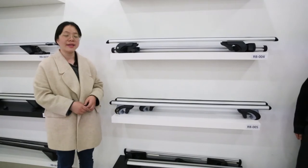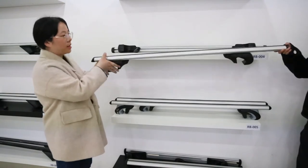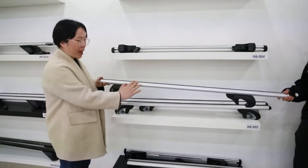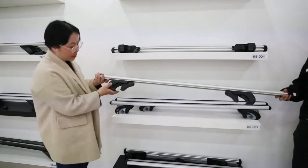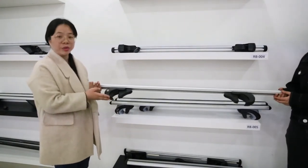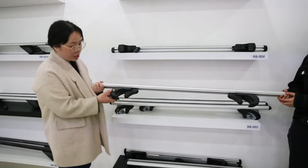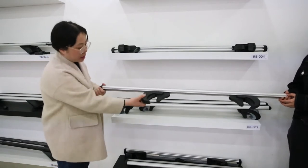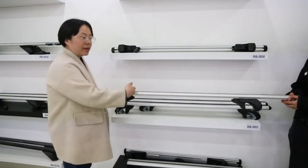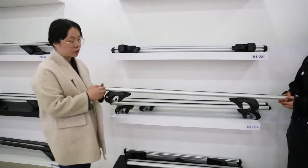Now let me introduce our classic model of roof rack, which is our biggest quantity selling product. This is our classic model RB004. It has two parts — the aluminum alloy bars and the plastic base part. It is mainly for vehicles with raised rails and it is adjustable. It fits almost all raised rails and the length is 120 cm, with 135 cm also available.